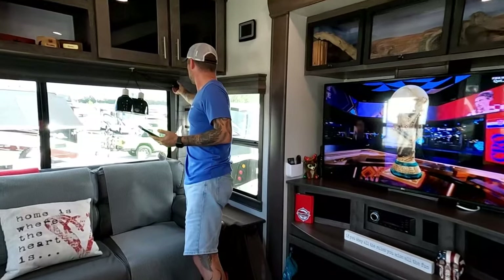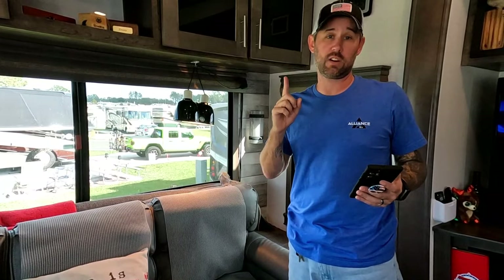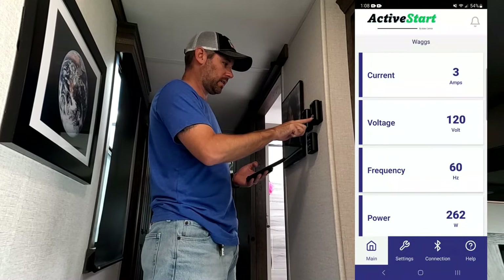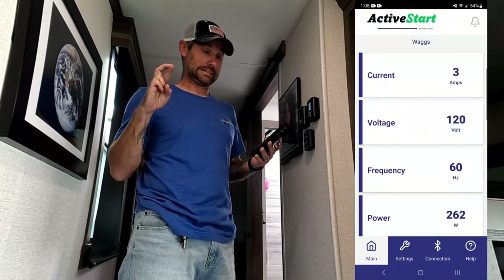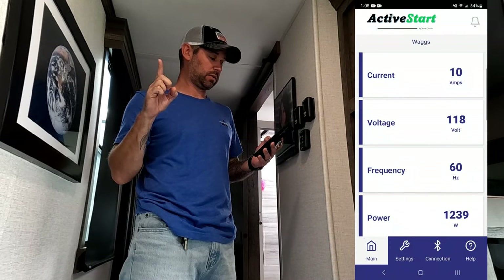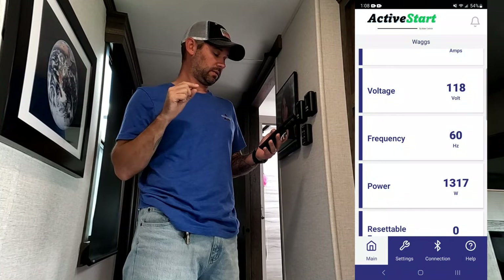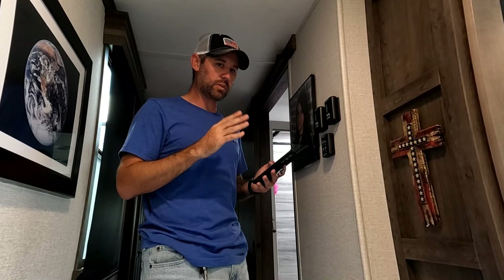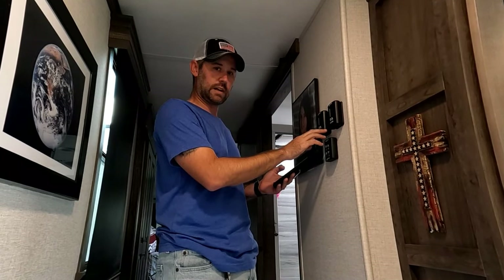We'll start with the lights — not going to pull too much, definitely safe on that. Let's turn the TV on: two amps. Scout needs a UV and a heat lamp, so now we're up to three amps. Here's going to be the big test — when we start kicking these air conditioners on. Starting in the back: first air conditioner's on, we're up to 10 amps, just over 1,300 watts. It's blipping between 10 and 11 — you still don't see that big draw. Even with the generator, it did blip up to 12 for a second. Now let's turn the second air conditioner on.